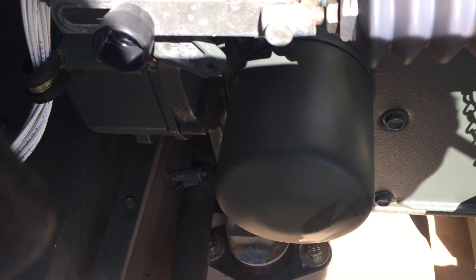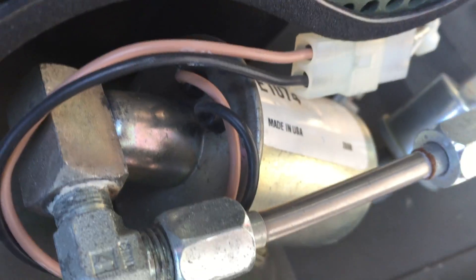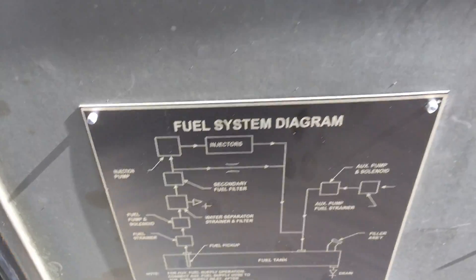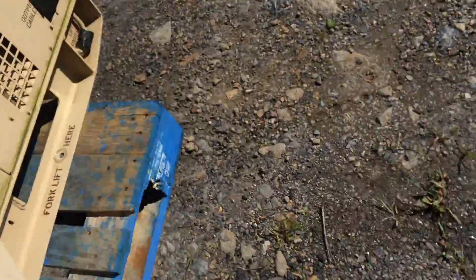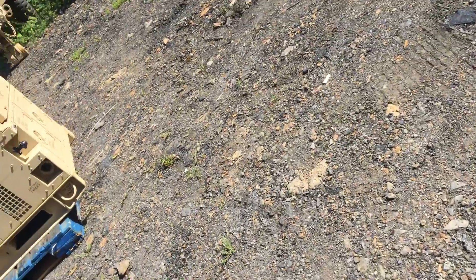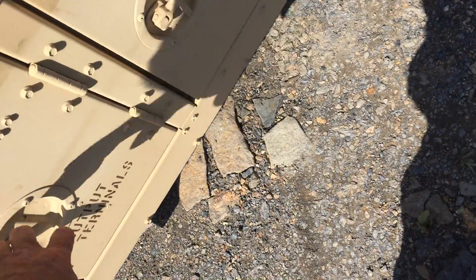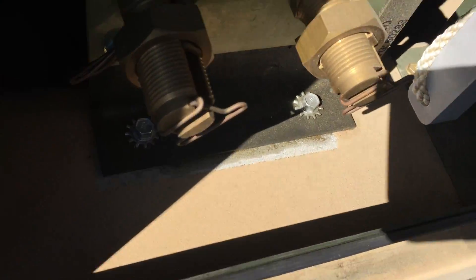There's a brand new oil filter there and also a brand new little filter right there. It's got the upgraded round pump. Oil is spotless. It's got a fuel system diagram, battery arrangement diagram, and electrical diagram. The machine comes with the wrench. The ground rods aren't on the machine but I will send a set with it — there's the wrench. Look how clean that is in there.